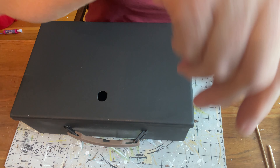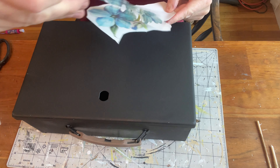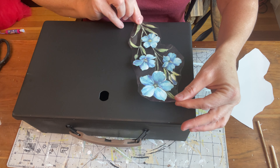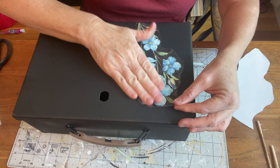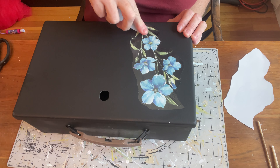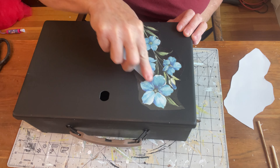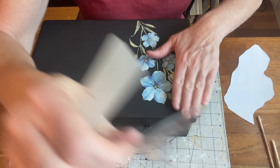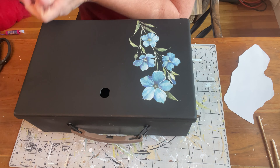I'm going to spray it with a Rust-Oleum flat black to start, and then I am going to pull out these transfers that I picked up on Amazon. They came with so many sheets. This is the really sticky kind and so it can pull up your paint at times, but I have found that with the spray paint it doesn't tend to.